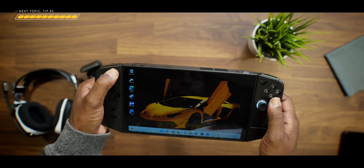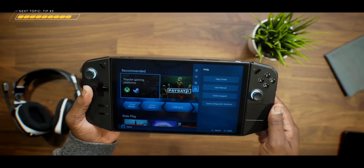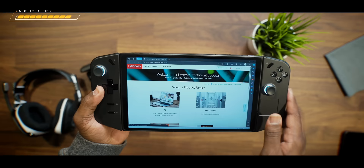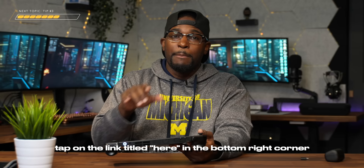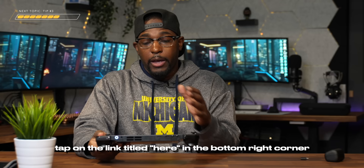Number four is understanding when updated drivers are available for this device and where to go to update them. Press the quick settings button on the right-hand controller, tap on the question mark icon, then tap on Online Support. This is going to pop up a Lenovo webpage. Once you're on that page, tap on PC and you'll get the option to detect your product. It's going to pop up a prompt to install the Lenovo Service Bridge — notice it will fail the first time, but after it fails, tap on the link in the bottom right-hand corner to install the Lenovo Service Bridge to your device.